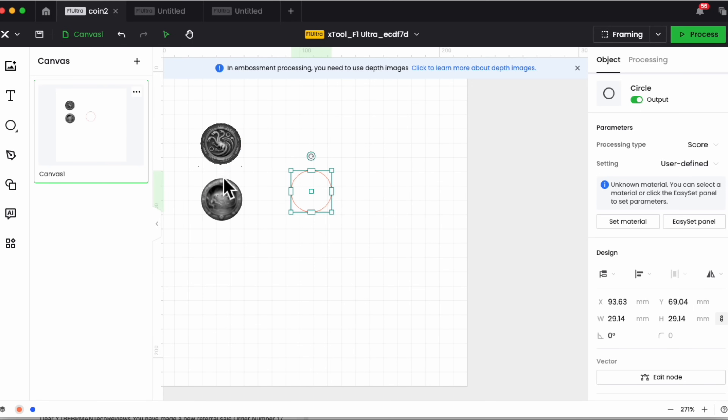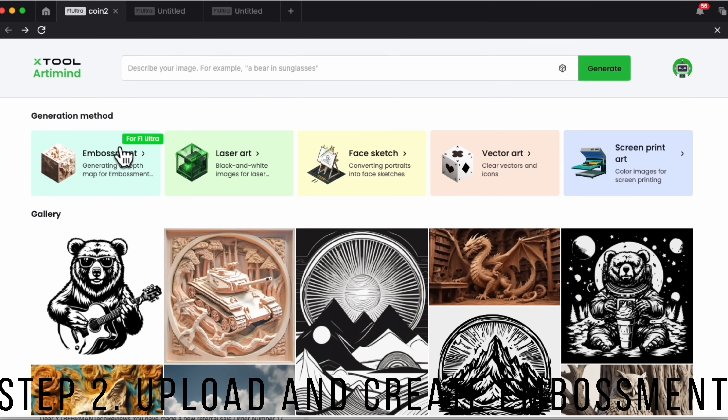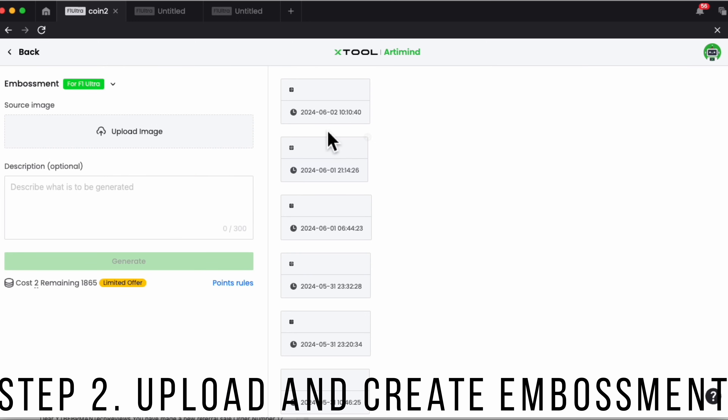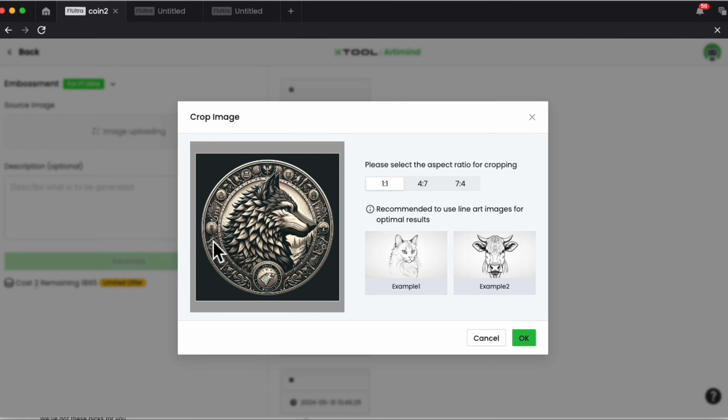These are images I've created using AI — there are a lot of different ways to get images, whether sourcing from the internet or using Xtool's image generator. We're going to go into the Art Mind tool and choose embossment. I have a series of images already loaded that I've either generated with AI or created using the Xtool tool. I have a dragon on one side and I'm going to put this wolf on the other side.